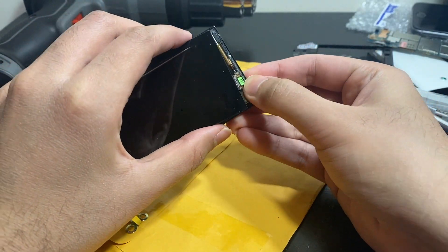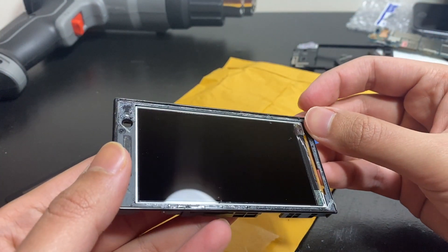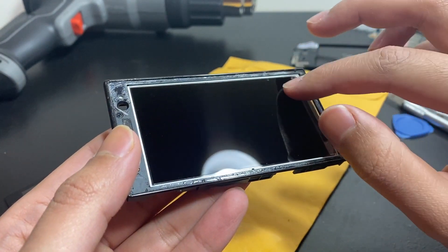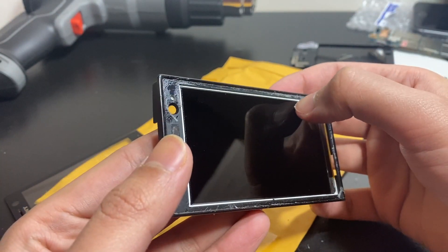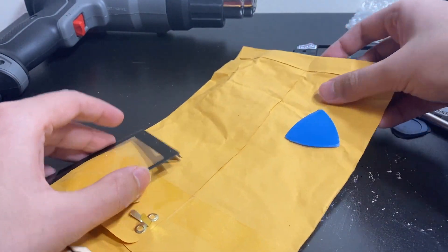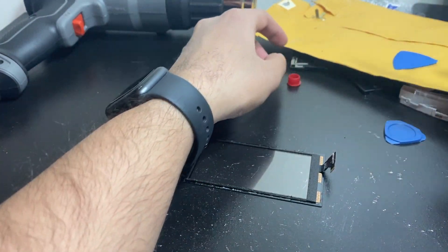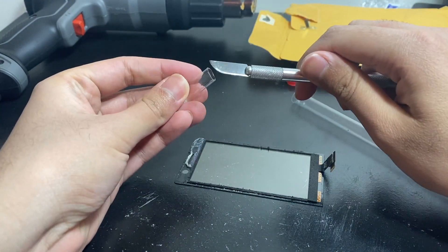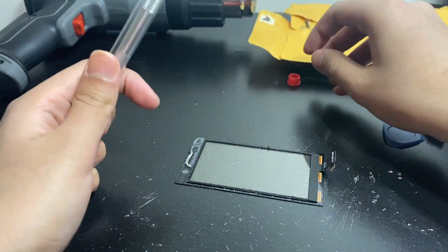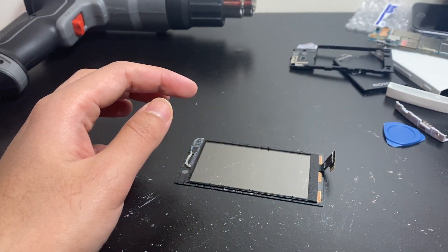Okay, the LCD looks fine — didn't destroy it — but there's some residue on it. We'll leave that aside for now. And here's the star of the show: the malfunctioning digitizer. I'll put this aside so I don't get cut. I need to get new tools — mine are all worn out, though most of them came free with purchases from iFixit or eBay.